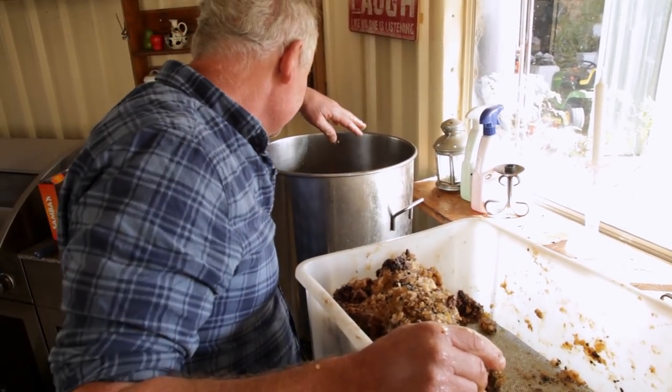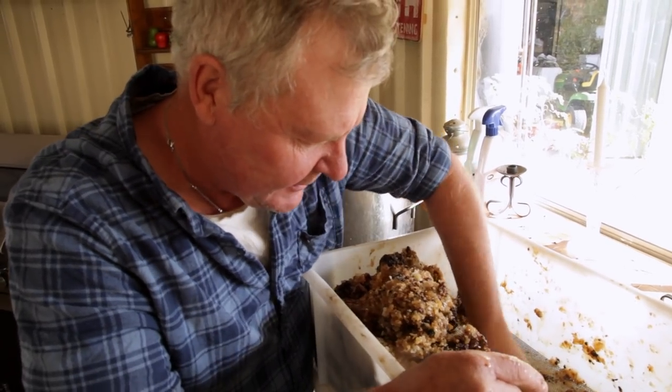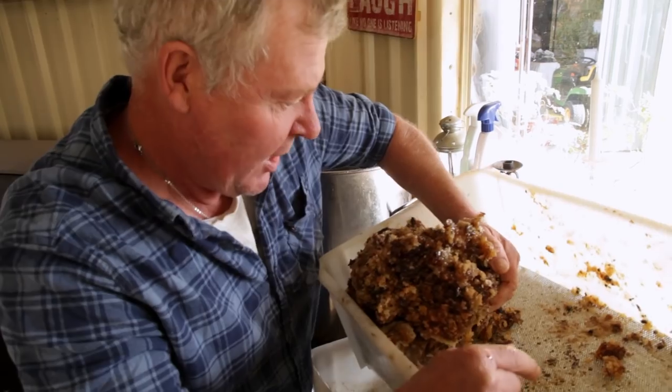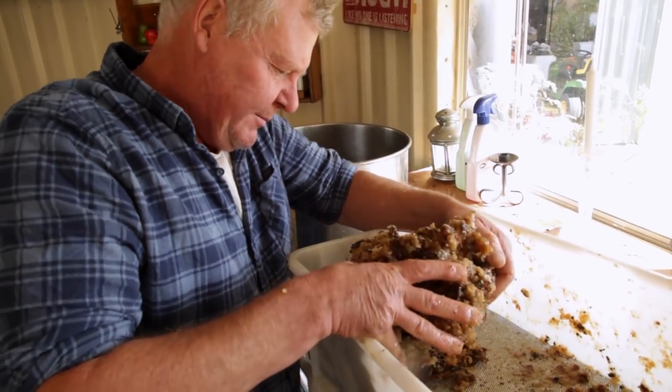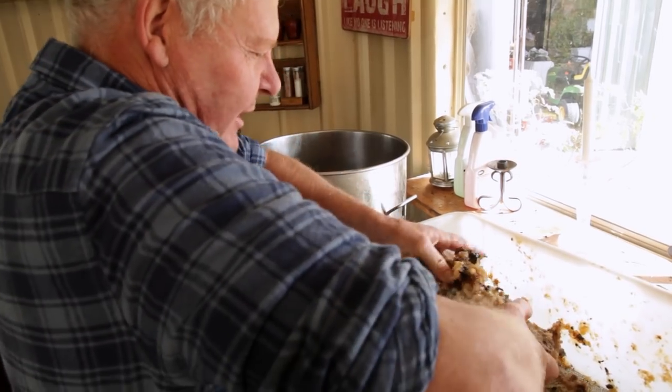Look at this, yuck. I reckon we're gonna make some mead. We're gonna use the base of this, when it's warm, to dissolve that honey, and then make that into some mead. Then we might even just have some wine.